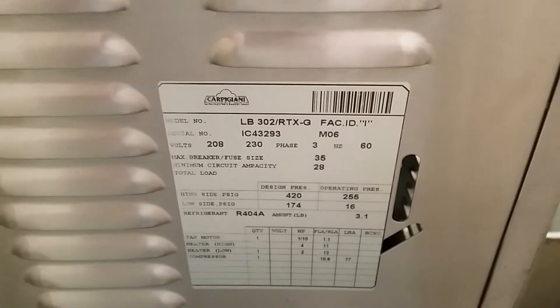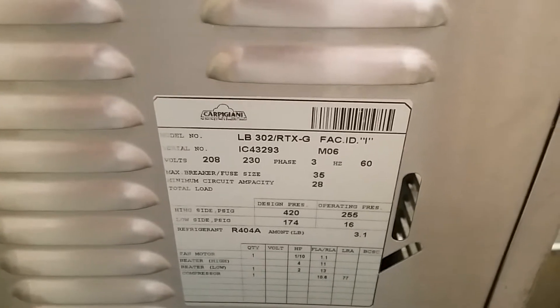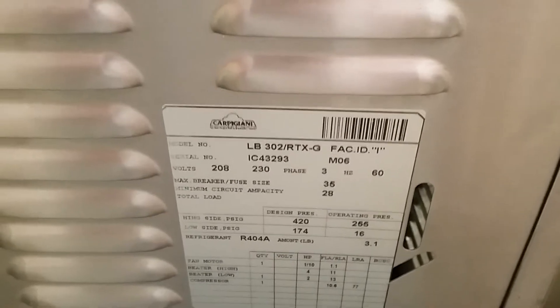Wednesday, May 23rd, product test. Carpagiani LB302, three phase, air cooled, for Porox Farm Market.